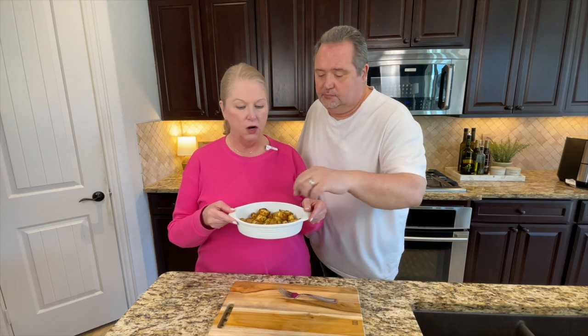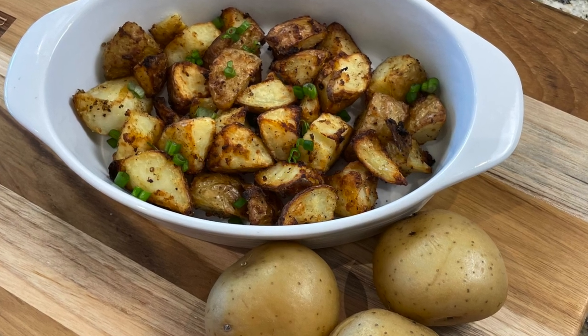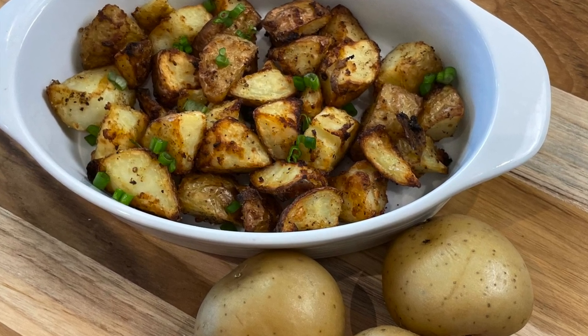We are so glad you joined us today — you guys have got to make these, they are just incredible. They are so crunchy and flavorful and would go great as a side dish with anything. We thank you for stopping by today. If you haven't joined our YouTube channel yet, please do so — Living the Alley Way. If you like this video, please give it a thumbs up, hit that notification bell so you'll know every time we come out with a new video. We hope everybody's staying safe and having a great week, and we will see you guys on the next video. Bye!